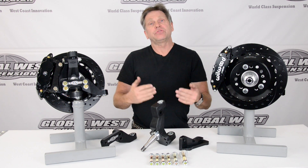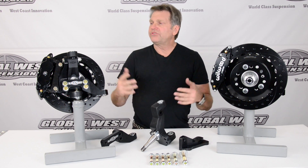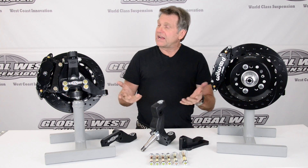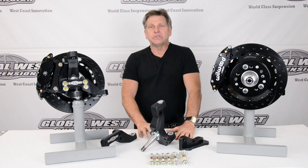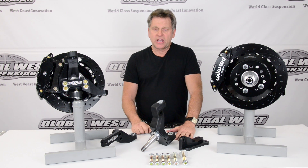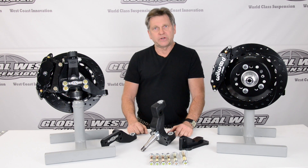As we bring these kits forward, they'll be done through videos, and you'll be able to see how we're doing it and what is becoming available. The next things you're probably going to see from us are Camaro and Firebird, 70 through 81. But right now, 64 through 72 A bodies — this package is available right now with the 13-inch six-piston. She's ready to go.